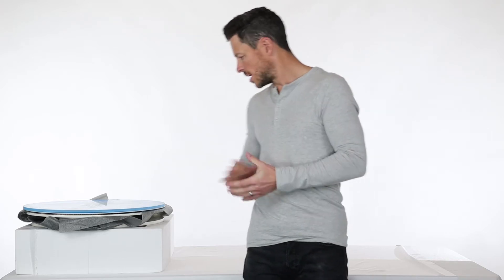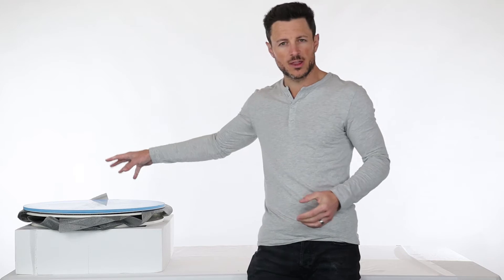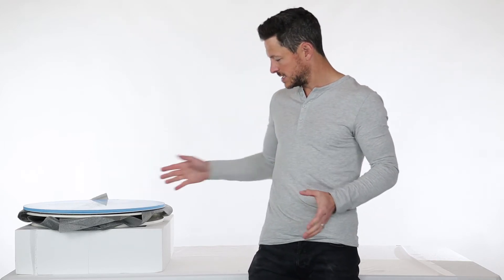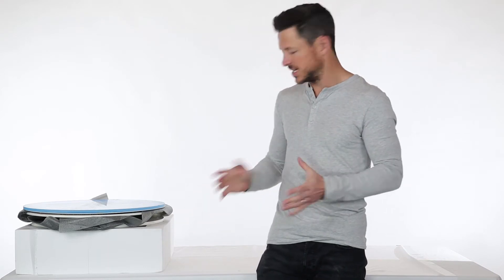Hi, my name is Michael with Iconicis. Today I'll be doing an unboxing video of our Platinum Large 360 product photography turntable. I went ahead and actually removed all the contents from the box, so that's what we're seeing right here. We can go ahead and get started just going through the contents.